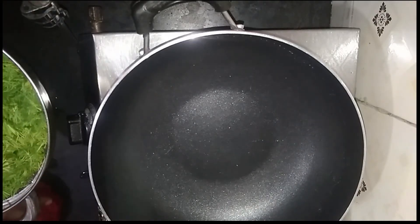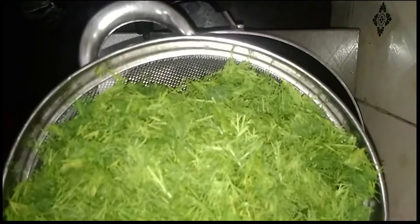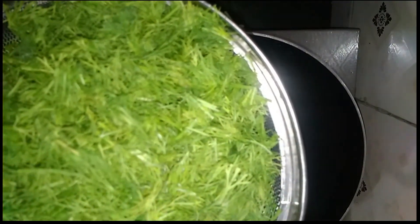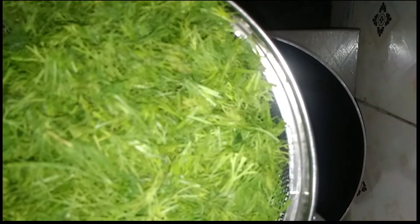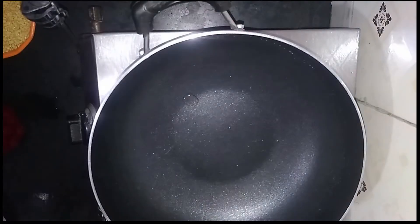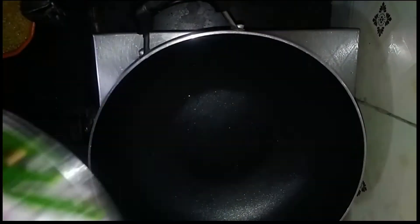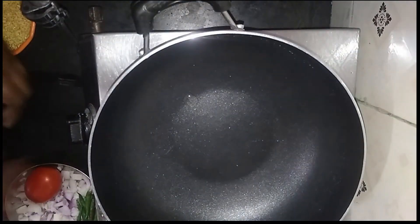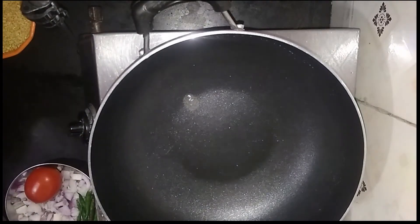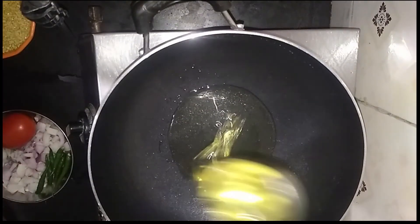Now we will do a whisk and fry it. We can create a bowl and keep the bowl in the pot. This is 70g of the rice paste.